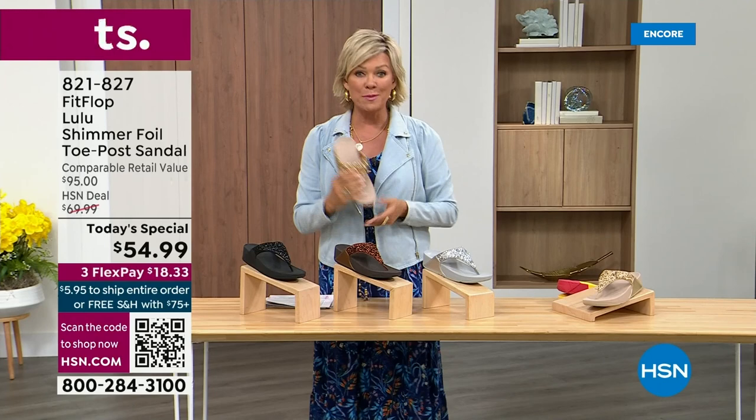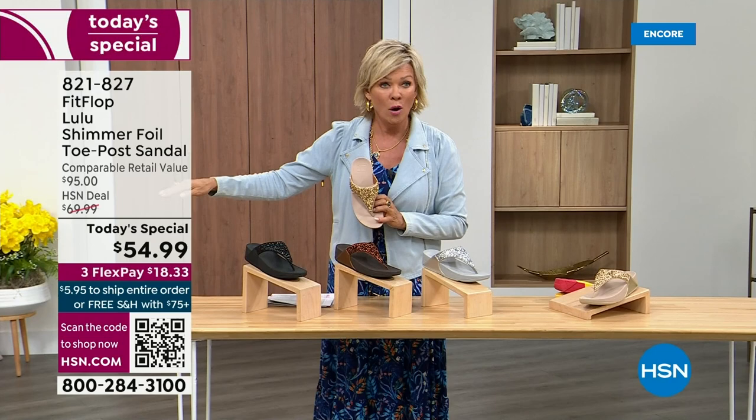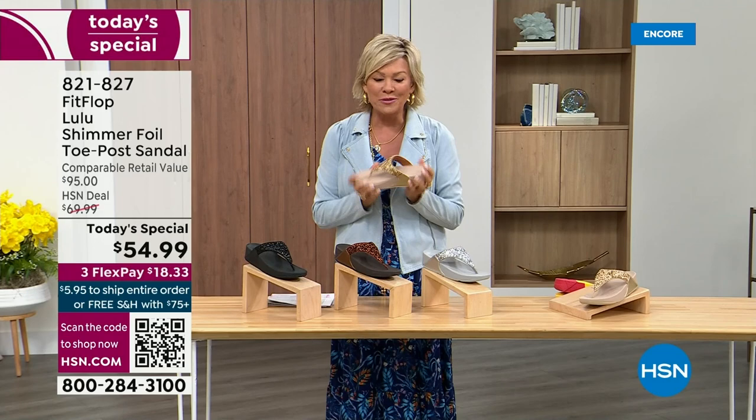I'm thrilled. It's been about two years since we've had a today special from FitFlop. So this at $54.99 — where have you seen prices stay where they were two or three years ago? This is an amazing price. By the way, this is on three flex or four with your HSN card.